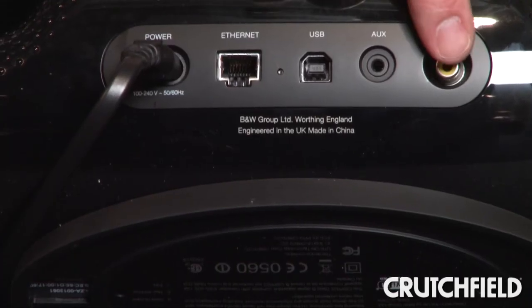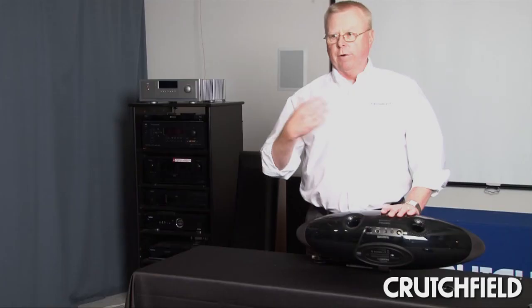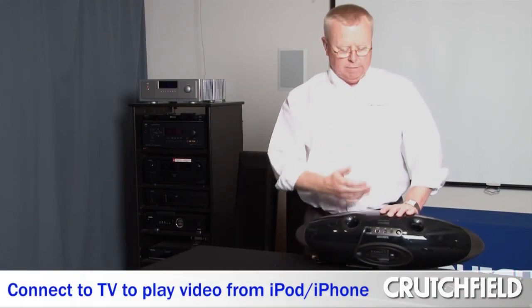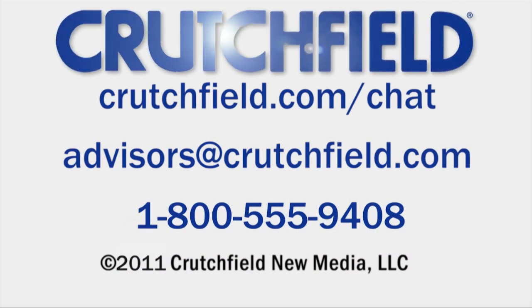The last port is a composite video out. If I've downloaded a movie to my iPhone and watched half of it on the plane, I can come home, dock my iOS device, and watch the rest of the movie through my big screen TV. And if you have any questions about the Zeppelin Air, give us a call.